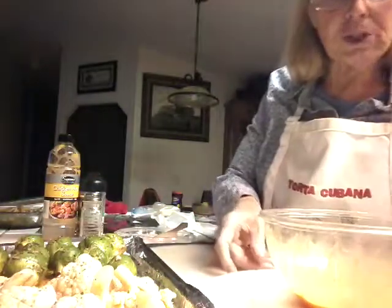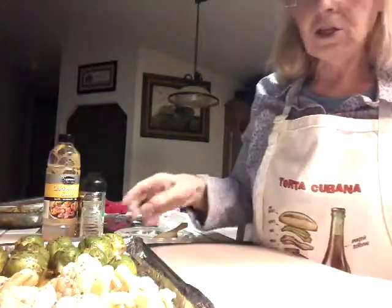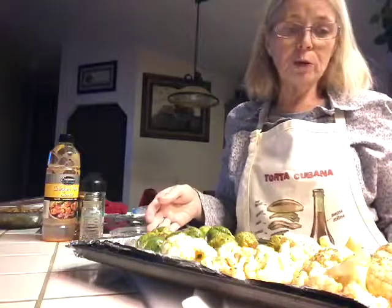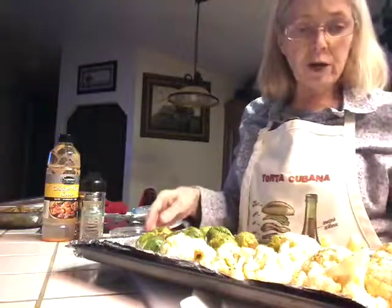So what I'm gonna do is put this in the oven. It's gonna take probably about 15 to 20 minutes. And if you want them crunchier, leave them in a little bit longer. I leave it at 350 so I can watch it.